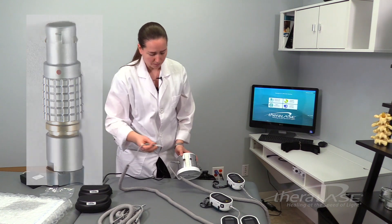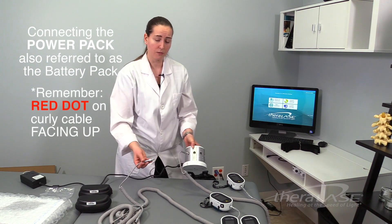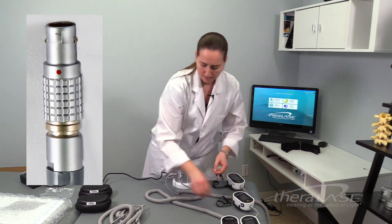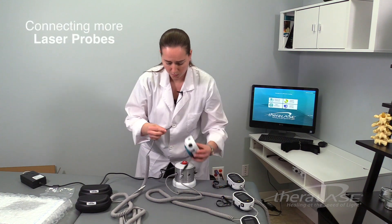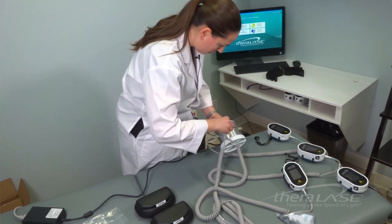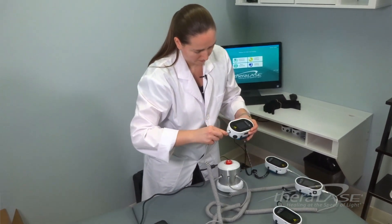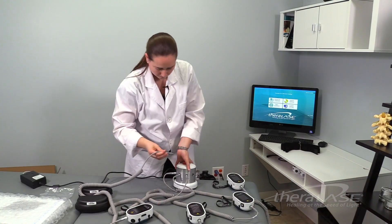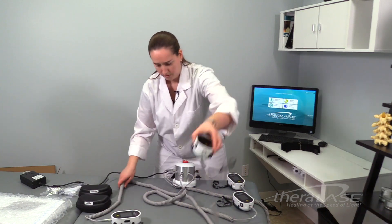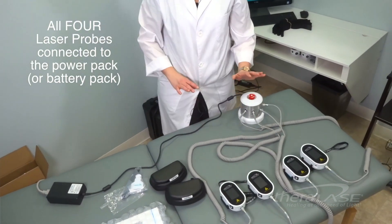The next probe can be connected to any of the remaining ports on the power pack — it doesn't have to be in sequence, but I'll go in order and plug into port two. Continue doing the same thing with all additional laser probes, making sure they're lined up before plugging in. Now we've got all four laser probes connected to our power pack and we're ready to go.